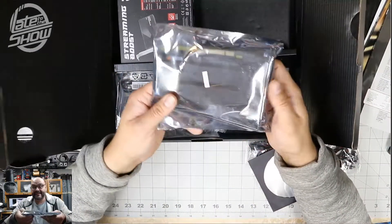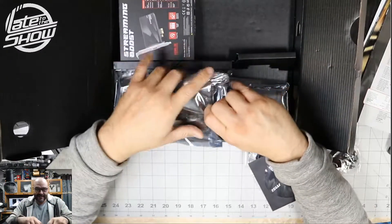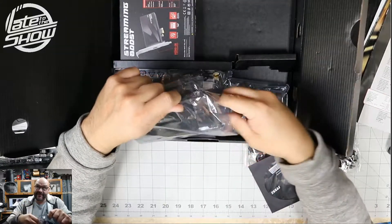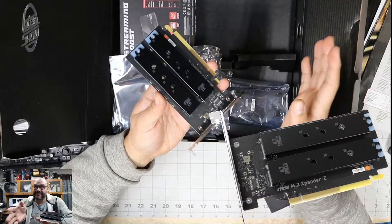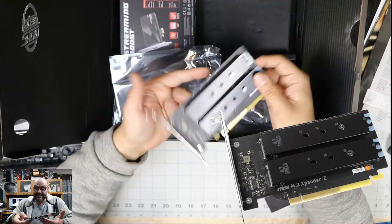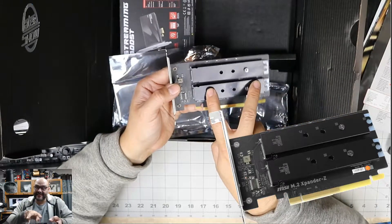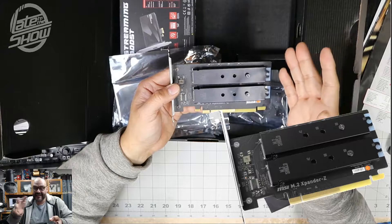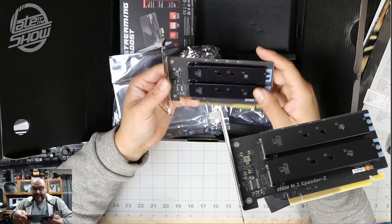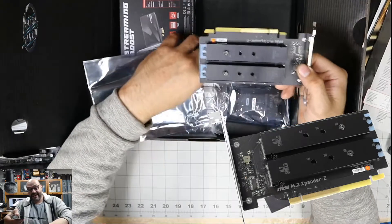If you thought the motherboard only had three M.2 slots, look at this — three slots is not enough. They give you two more via a customized add-in card with two M.2 slots. You can put drives in there and RAID them for more data. So you could have two terabytes plus two terabytes and RAID them if you want. It's a really unique item that comes included with the motherboard for extra storage.